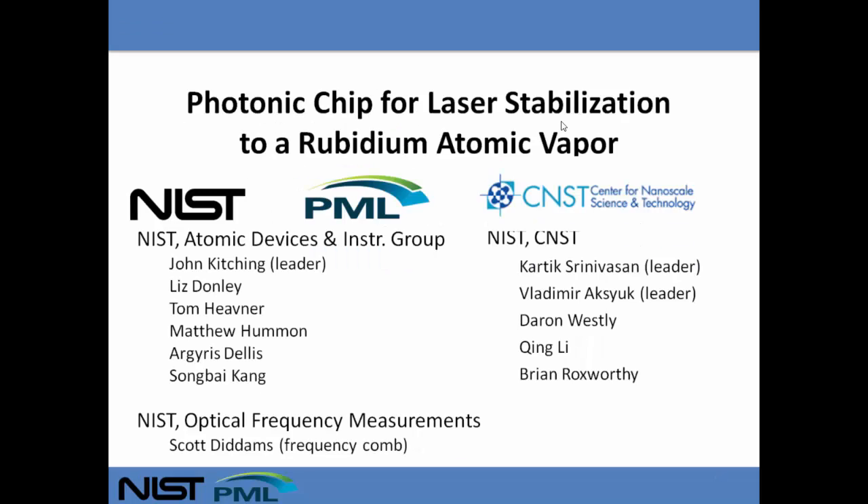My name is Matt Humman. I'll be telling you about work that we're doing in John Kitching's group at NIST, specifically working on using a photonic chip for laser stabilization to rubidium atomic vapor.